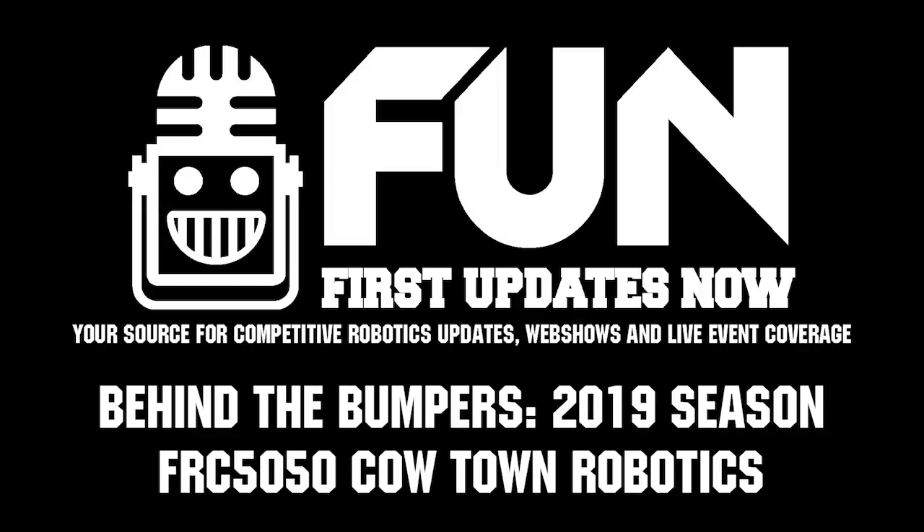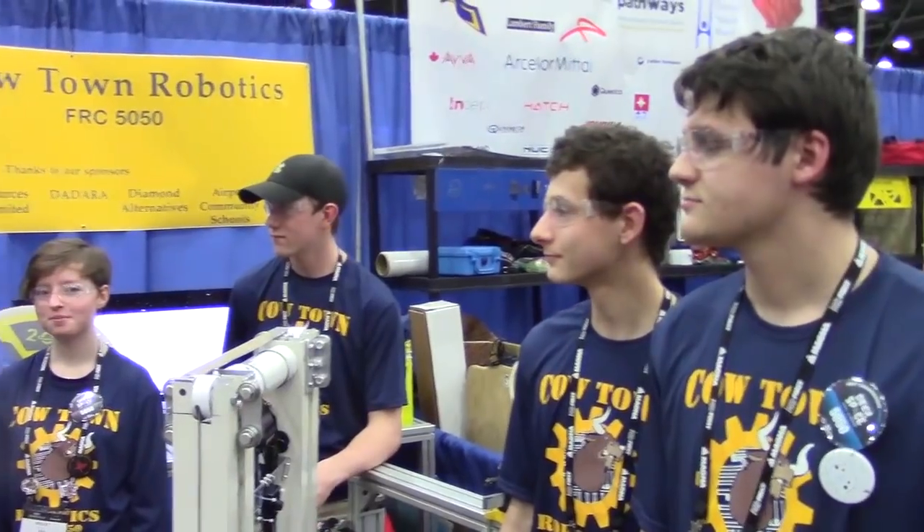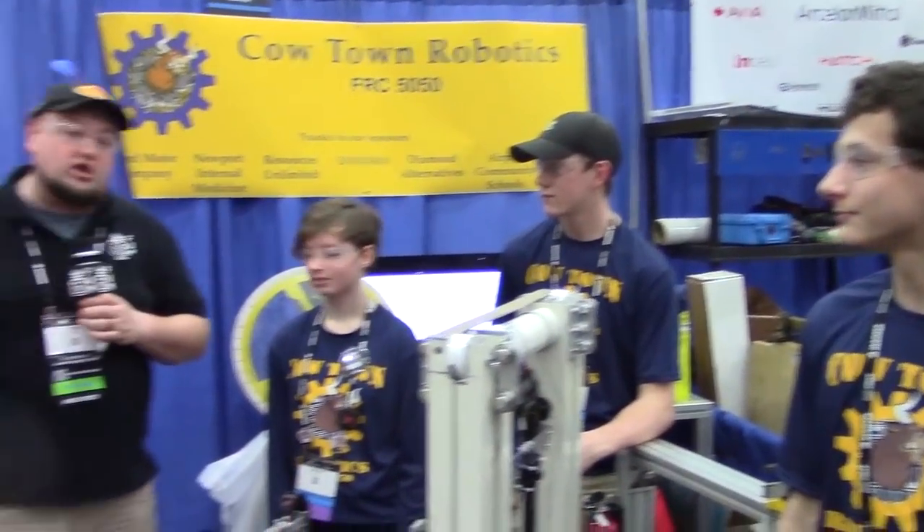We're here at the Detroit Championship checking out team number 5050, Cowtown Robotics out here in Michigan. These are the winners of the Consumers Energy Division at Michigan State Championship, and looking really good here in Detroit as well. I'm here with Bridget, Tim, Max, and also helping out is Jonathan. We're going to check out more about their robot here on Behind the Bumpers.